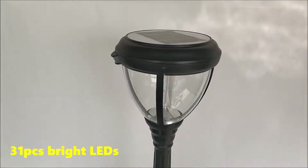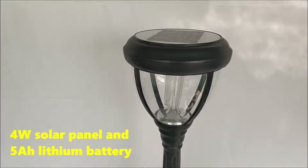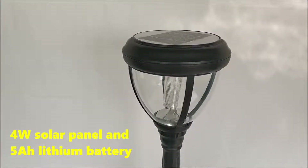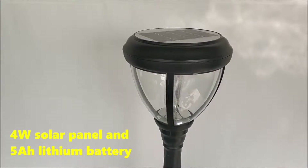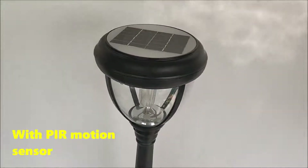31 pieces bright LEDs, forward solar panel and 5 amp lithium battery, with PIR motion sensor.